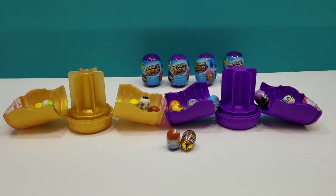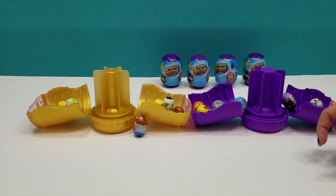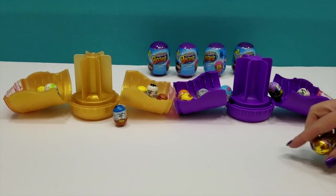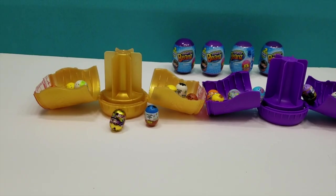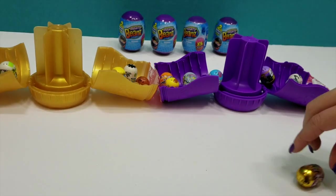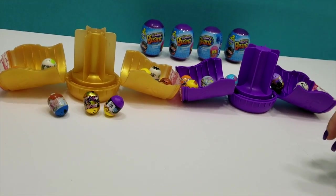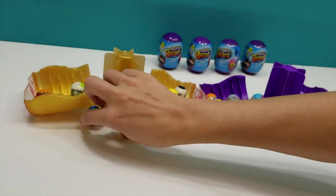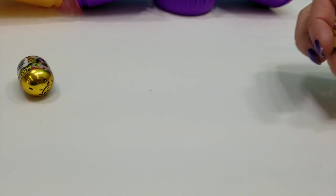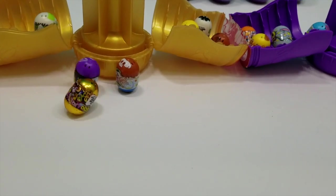Okay guys, I just wanted to show you how awesome this is when you roll these little guys. They just take off and roll themselves. Look at that. You don't have to put much force into it. You just kind of let them go and they — it's like a teeter-totter. That's what it reminds me of. Super fun.